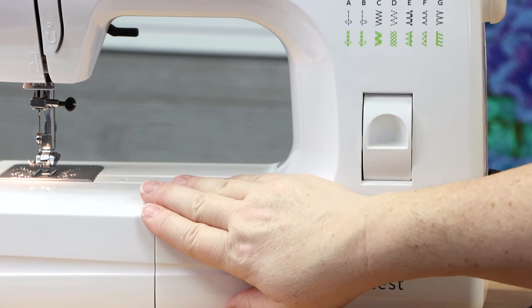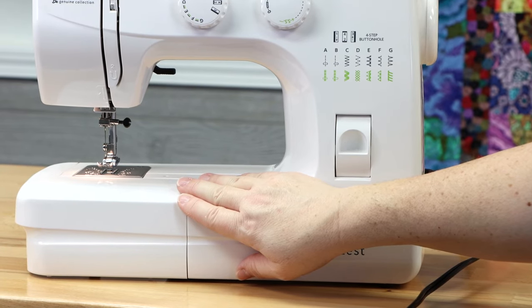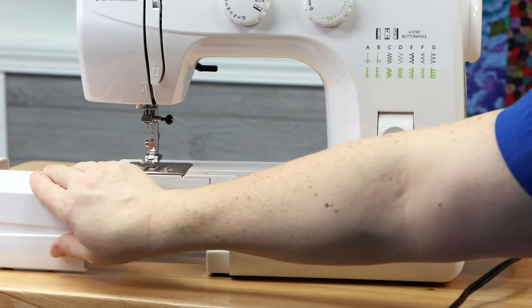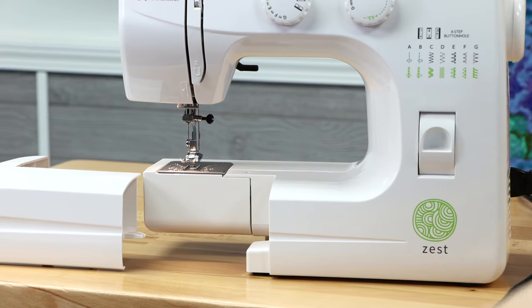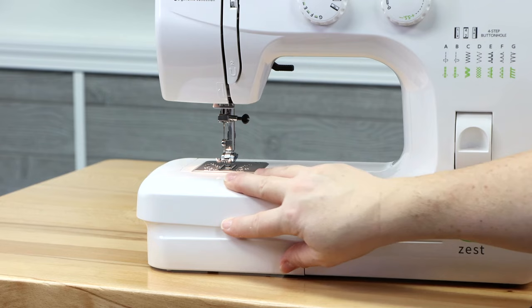On the front of the machine, you've got your accessory bin. To install and remove it, simply push it off and then bring it to the front of the machine and install it back on using the insertion points.